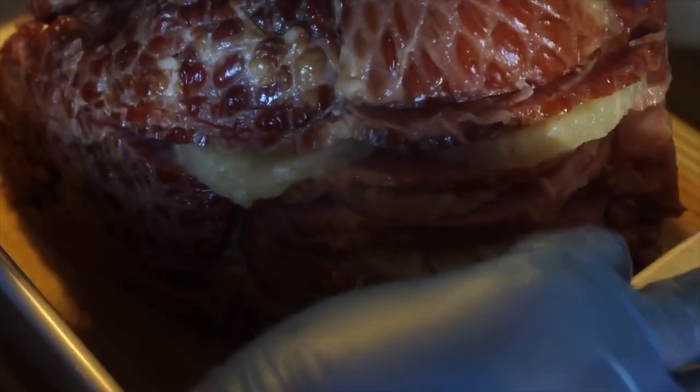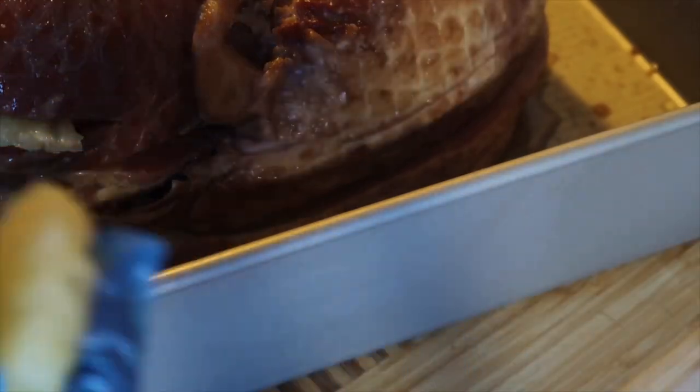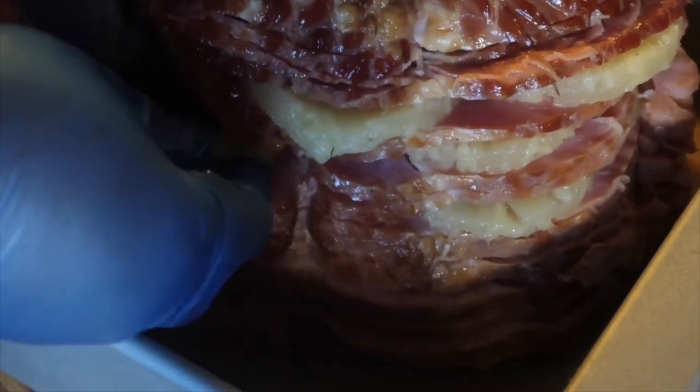Cover it with foil and cook it at 10 minutes per pound for the first half. Then pull it out halfway through and add your glaze.